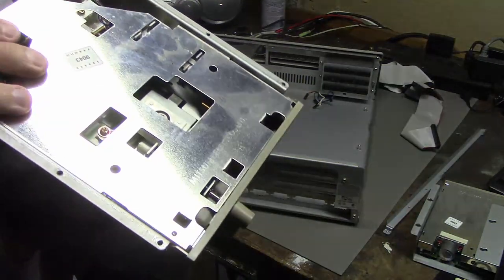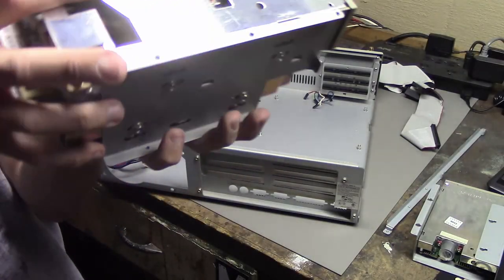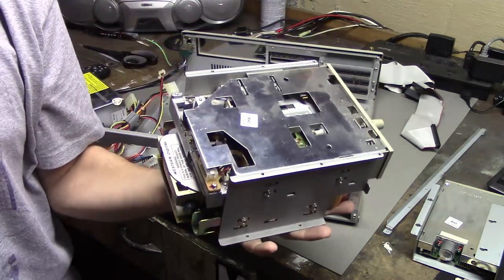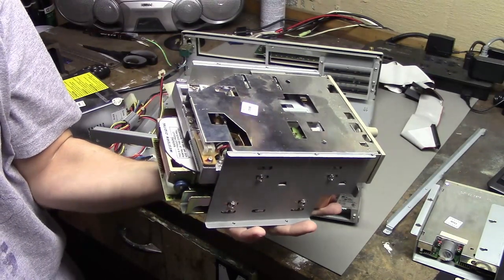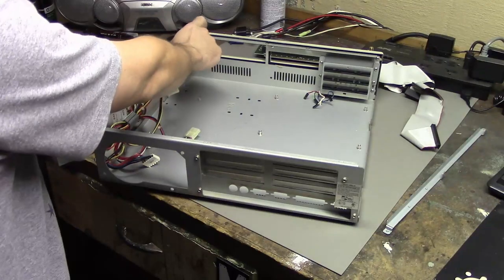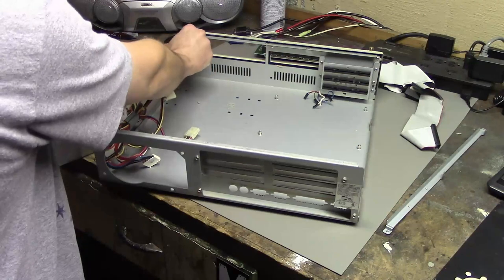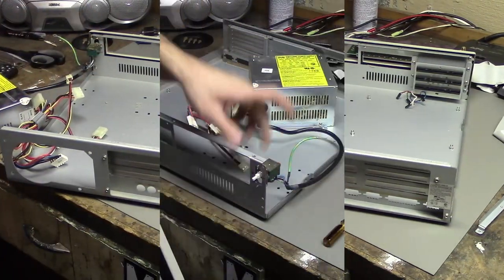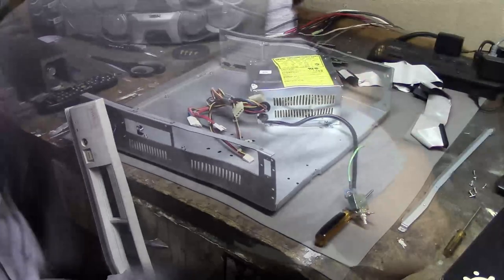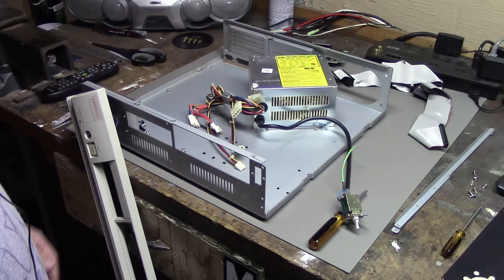I can't see how big the hard drive is unless I take it out. The last thing to do is take off the front panel so I can detach the power button cables, which don't seem to want to come off — I need to unscrew the button from the front. Oh, I see — I don't need to take those screws out first. Well, that's it all disassembled. Now it's time to clean it.